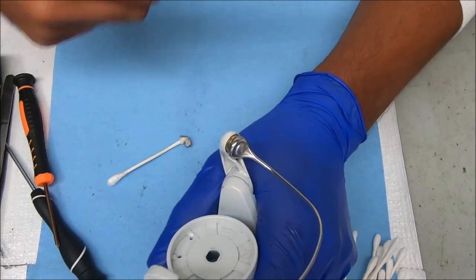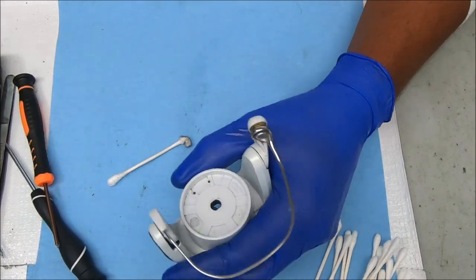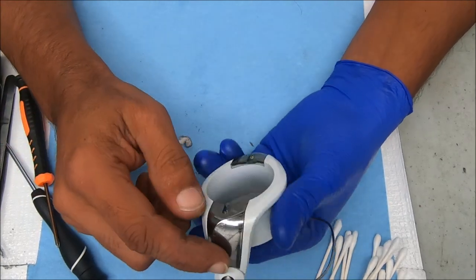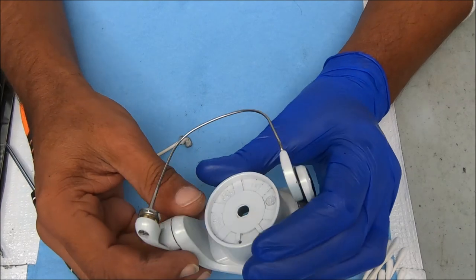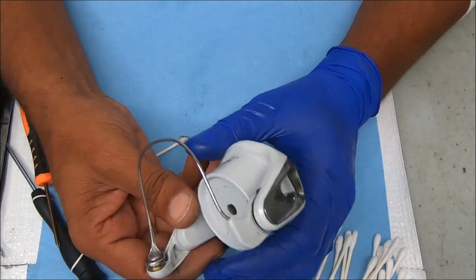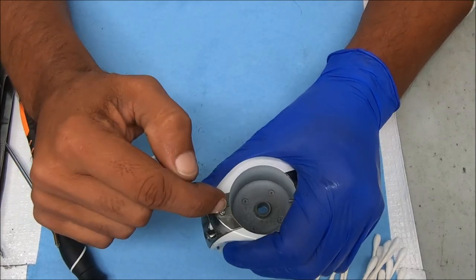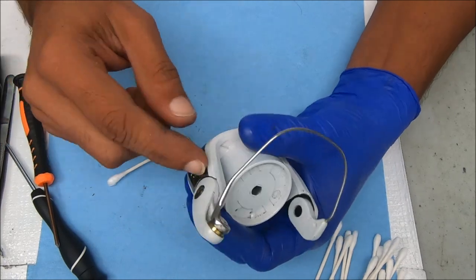What you're hearing here is the line roller, so let's break this down. We're going to replace the line roller, but I'm also going to show you how to do the bail spring on this. I'm not going to remove this side, but if you needed to, you can undo these two screws — this one is larger than this one — and there's a screw under there to pull this off. We're just going to do this side.